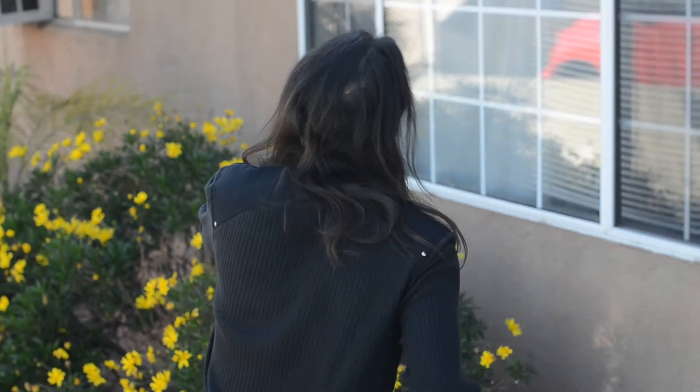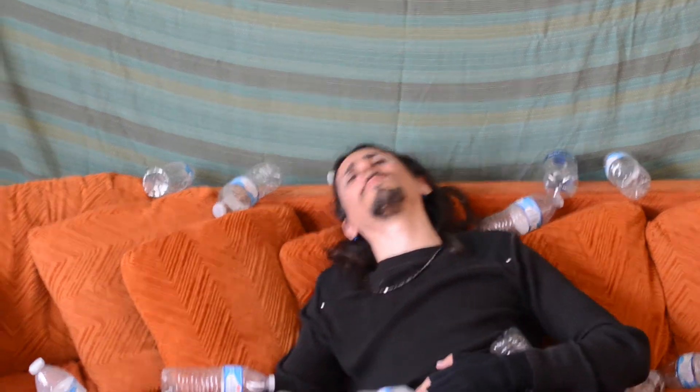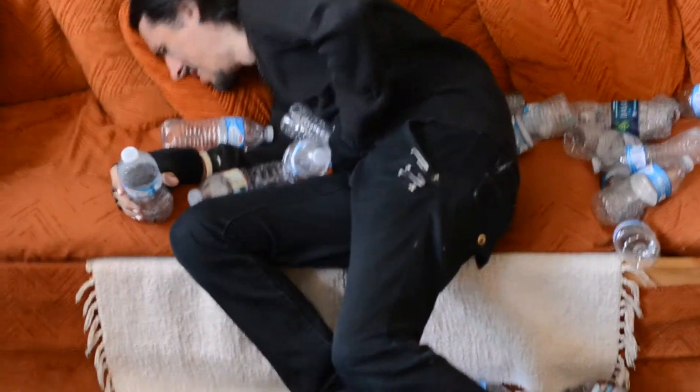My next trick is called water in the mouth trick. Because there wasn't water in my mouth before. It's hard to do. For my next feat of wonder, I call it water from the mouth trick. Where did it come from? It's hard to do that. It's impossible, man. You can't do it.